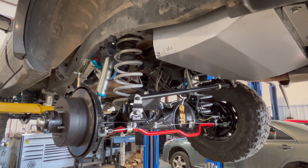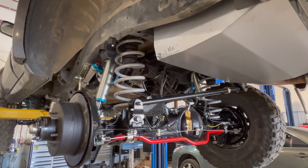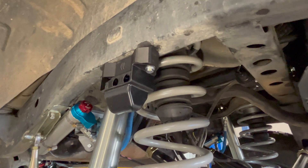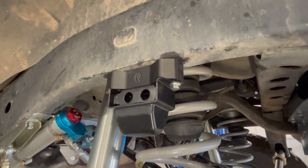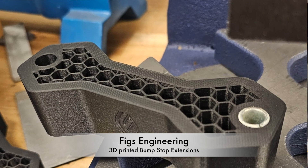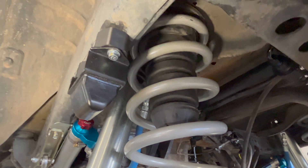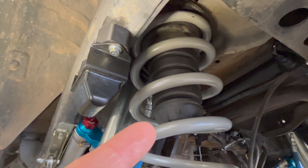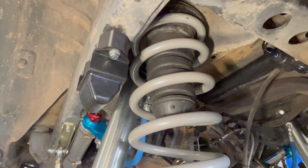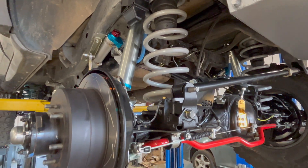You can see the long-range tank is in — we're working on getting that plumbed in with AN fittings so it's a little more serviceable. That came from Long Range America. We went with some 1.25-inch 3D printed bump stops from FIGS Engineering, and we also put some bump stop spacers on this spring cushion here to drop it 1.25 inches, so we can retain the benefit of the spring cushion and hit it before we bottom out on the frame bump stop.